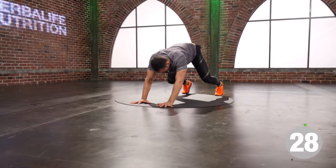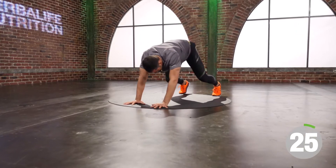You have another three seconds to move. We're gonna get a little bit more dynamic. Time. Good.